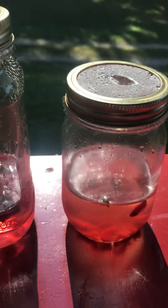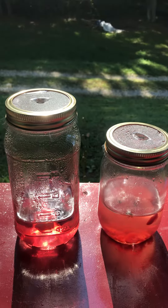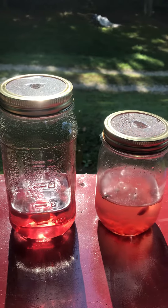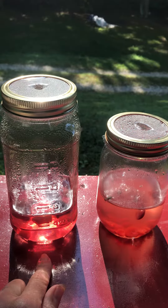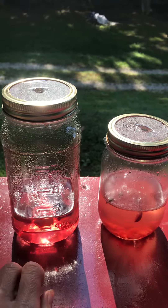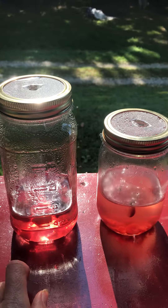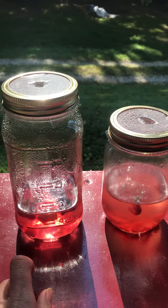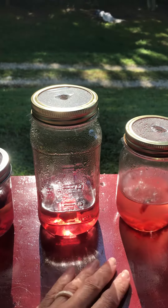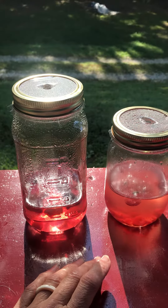a tablespoon of sugar, and a teaspoon of apple cider vinegar, and then you add your fruits. What you want to do is microwave your water until it's boiling, take it out of the microwave, let it sit for a few minutes, add your tablespoon of sugar and a teaspoon of the apple cider vinegar, and once you stir all that up you can add your fruits.